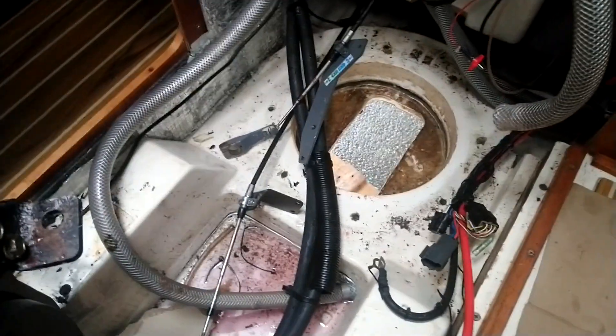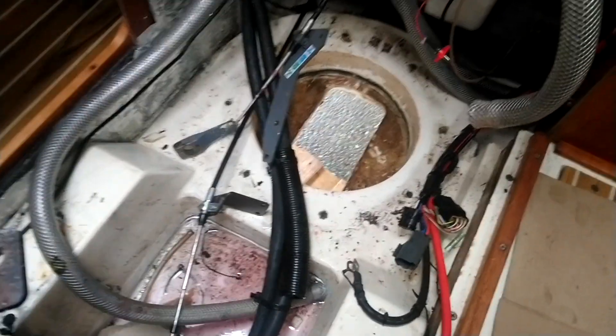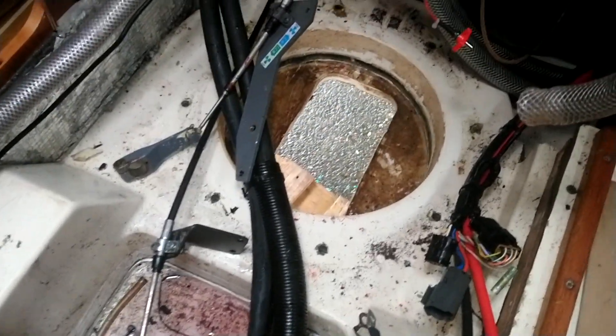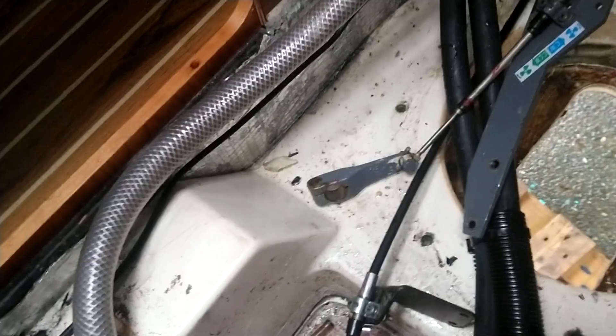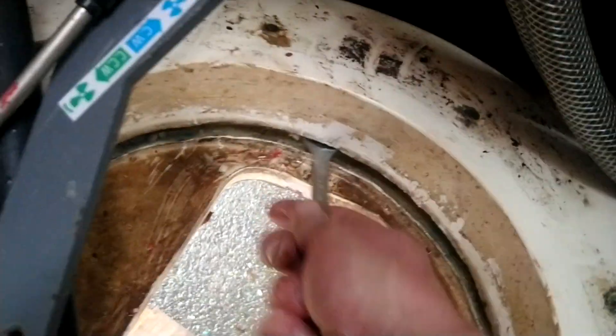I'm looking at a sail drive donut ring that's failed. Interestingly, what's happened here is the actual frame that the sail drive leg sits in has completely failed, and as you can see, it's a pretty spectacular failure.